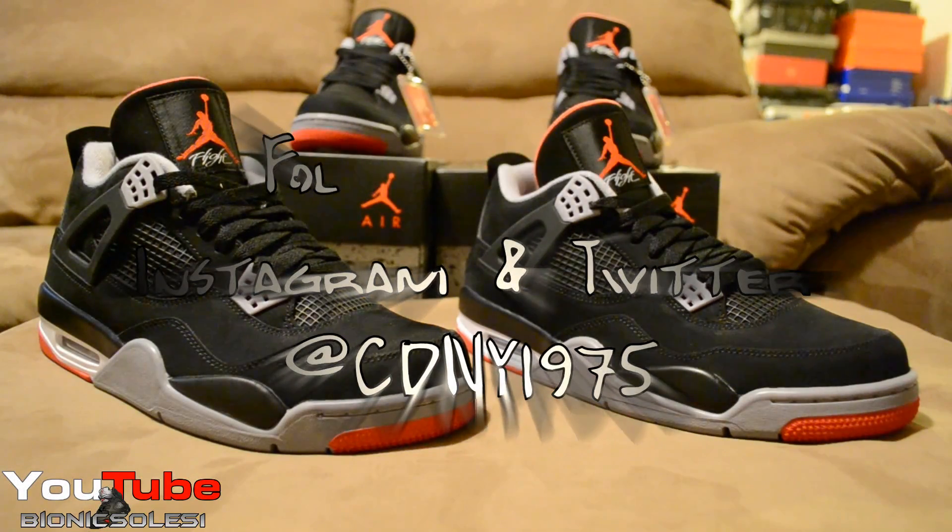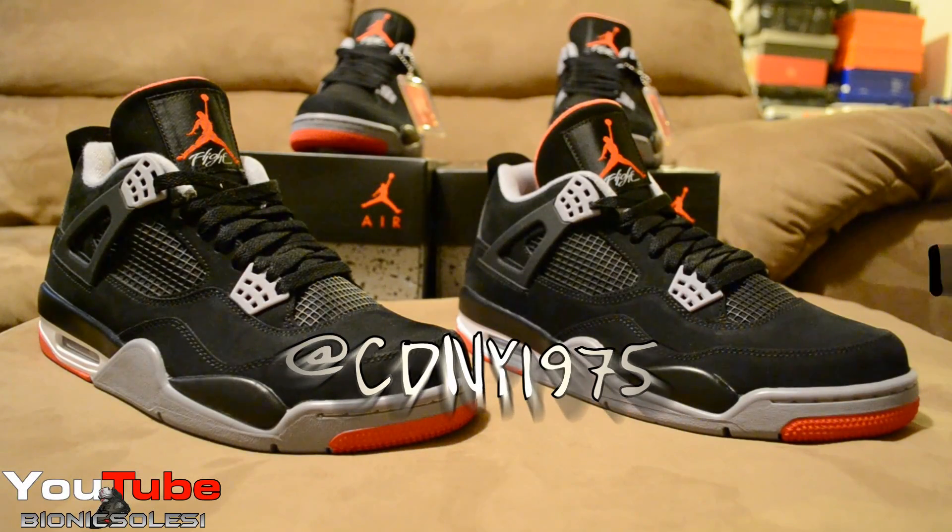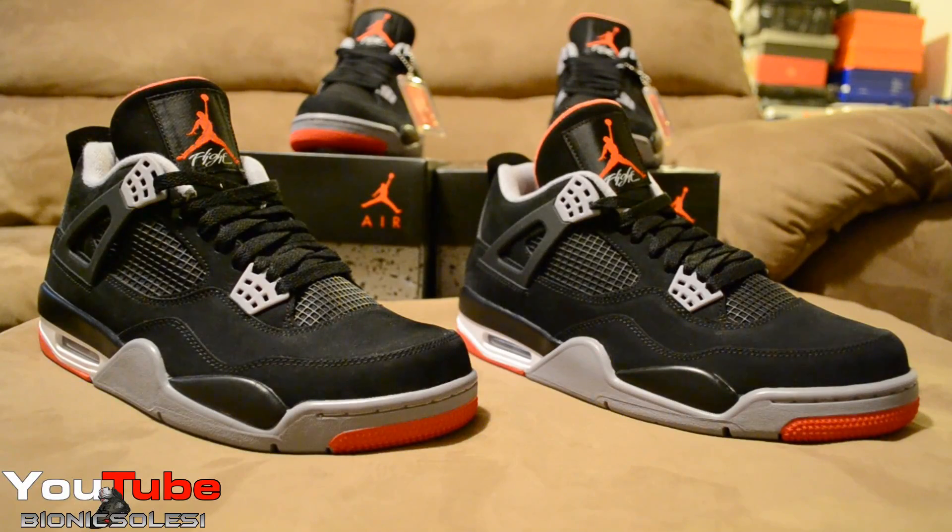I'm going to try to get back to normal. I have a bunch of pairs coming in — I've got quite a few LeBron 10s coming. There are some other videos I want to make too. I have to make 'Why the Sneaker Game is So Messed Up' episode 8, so be on the lookout for all those videos.